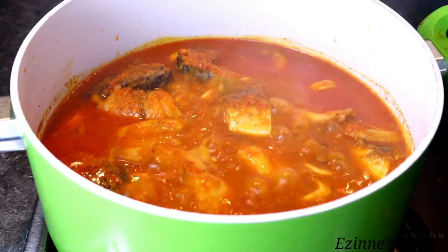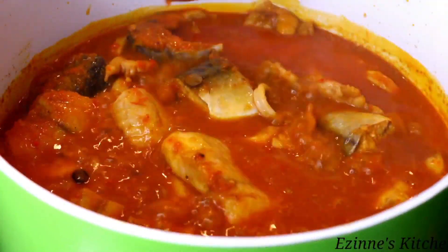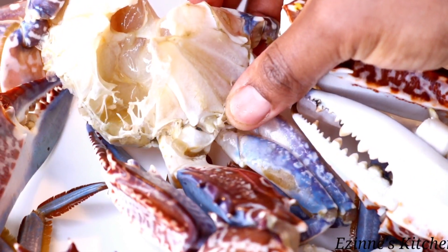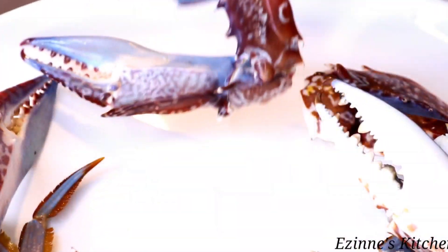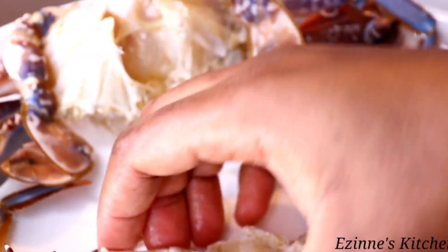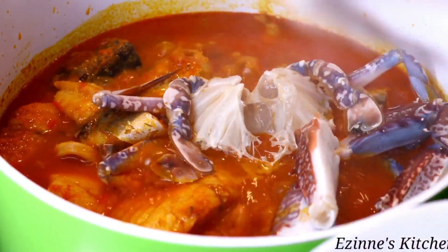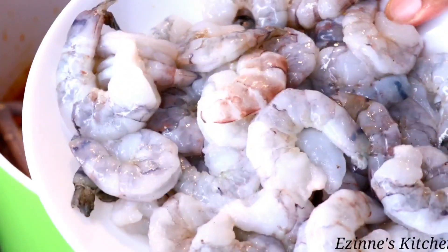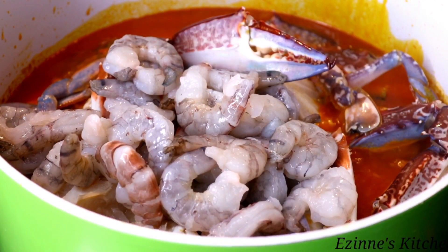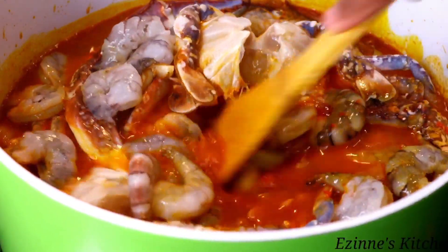This is my pot after 7 minutes and my kitchen smells amazing. Next I'll be introducing the rest of the seafoods. I have my crabs — I'm using two crabs for this recipe, thoroughly cleaned. If you're not a lover of crabs, please make use of every other seafood. I'm going to introduce that right away, and then I'm going to introduce my shrimps, which are deveined and cleaned as well. I stirred everything very well, covered my pot, and will let this cook for just two minutes.